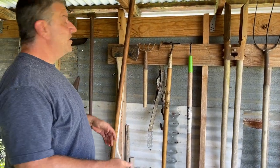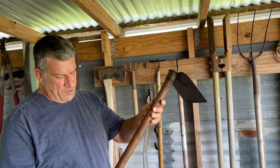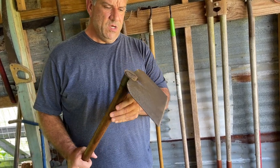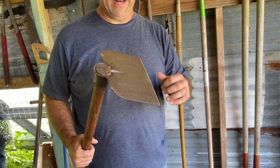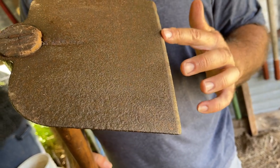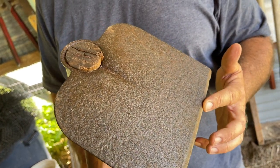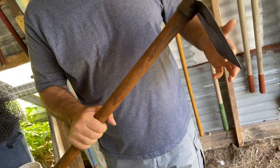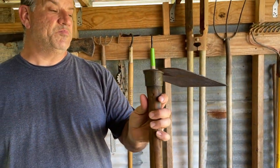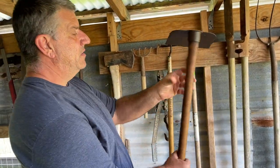Another one of our vintage tools that we inherited is this awesome scuffle hoe, which I took the time to refinish this morning. I don't intend to use this one unless things get really bad. I left it rough — I didn't sand it down smooth because I wanted it to keep that old patina and still look really nice. I have no idea how old it is, but I'd imagine it's at least 60 years old.